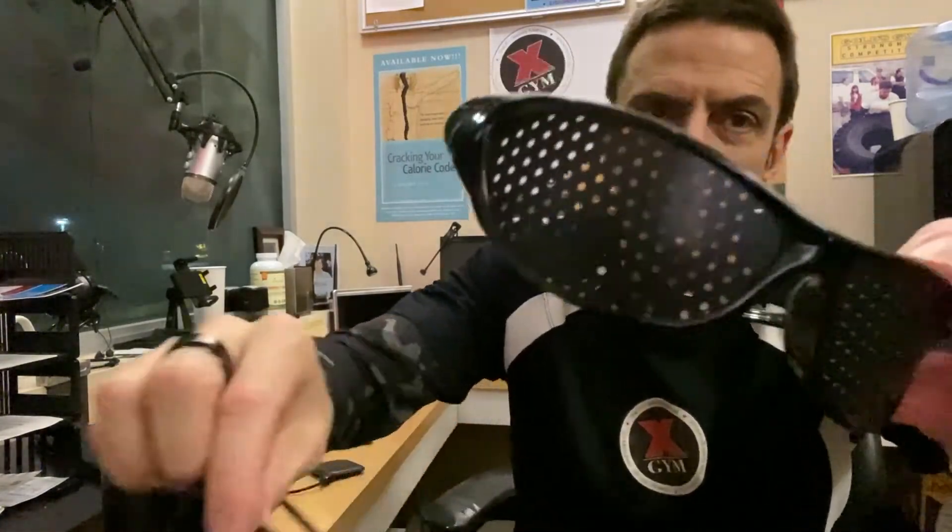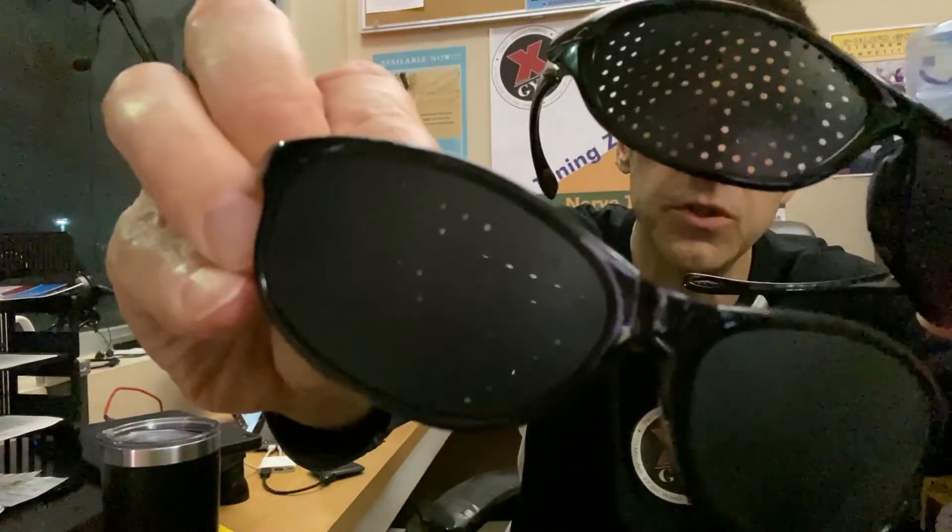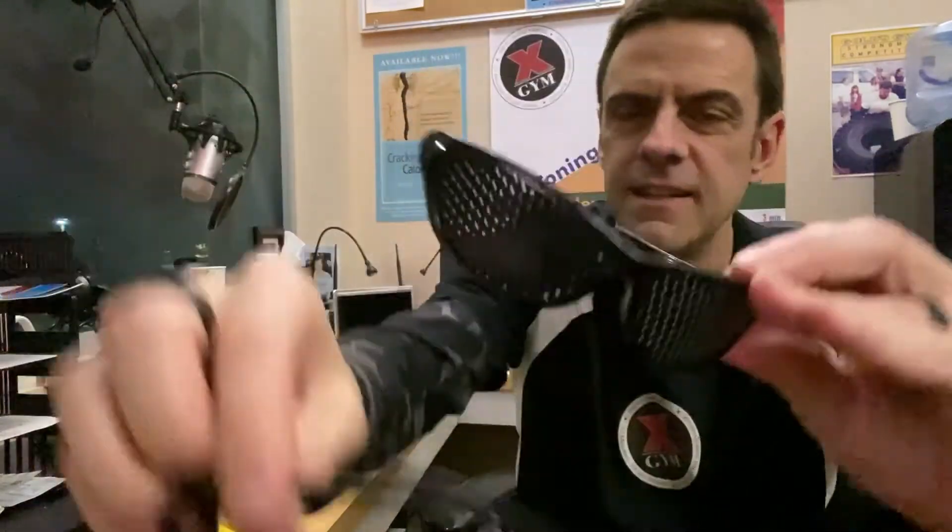Pinhole glasses — super cheap, get them on Amazon or wherever. Be careful to get ones with the pinholes big enough, because when the pinholes are too small it doesn't work. I'll put a link to good ones in the description of this video.